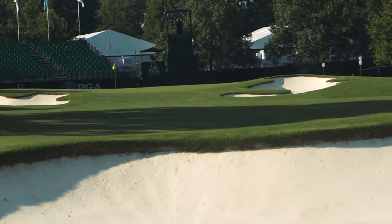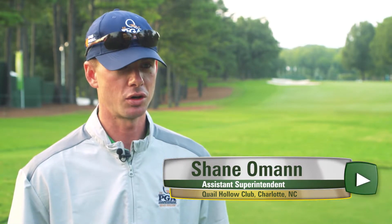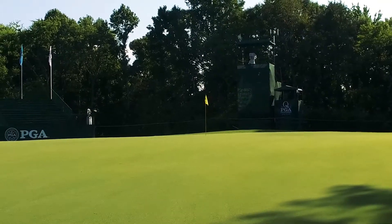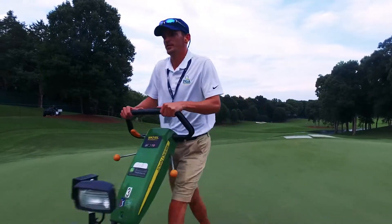The granular spread with our Lebanon turf has been fantastic. We've actually just applied it over the past two months, and it's really given us the color and the turf health that we've needed on the golf course on our greens for the tournament. We first got started with the 14-7-14 and saw tremendous results from it. I like the little upfront kick I get from it, and I like the long haul from the methylene urea.